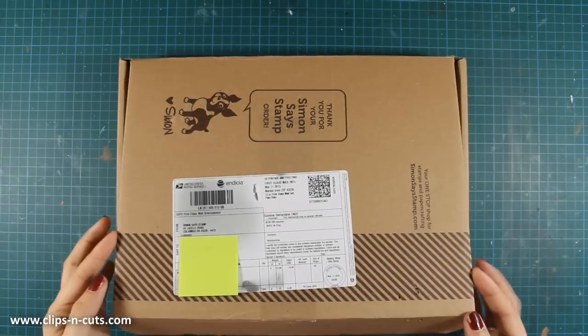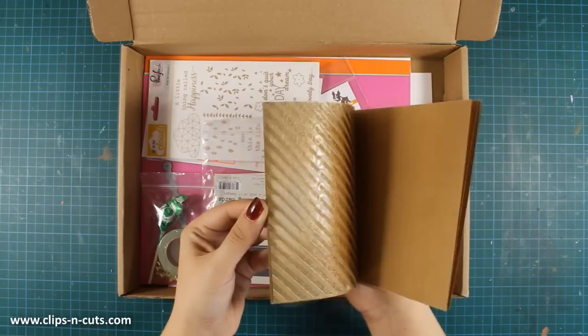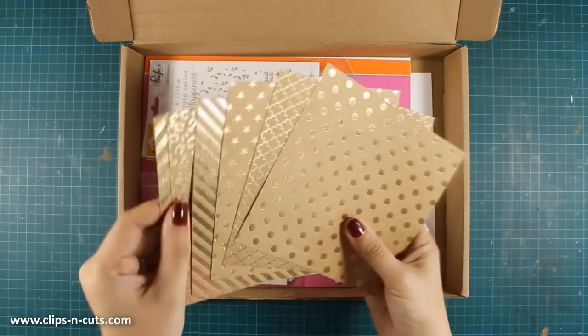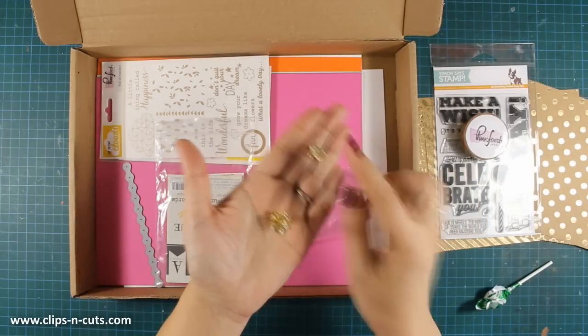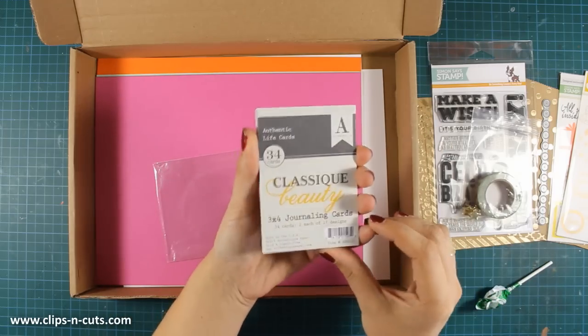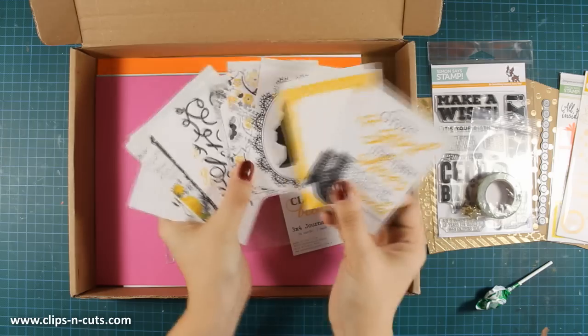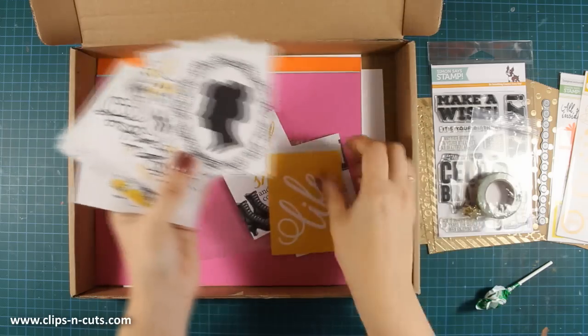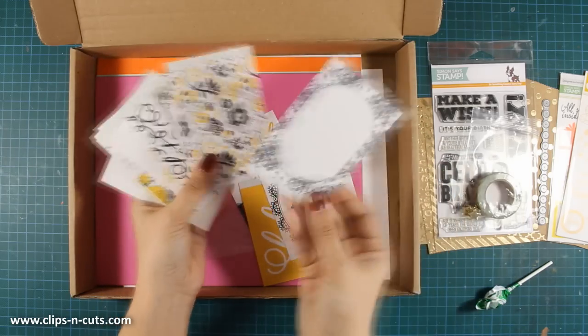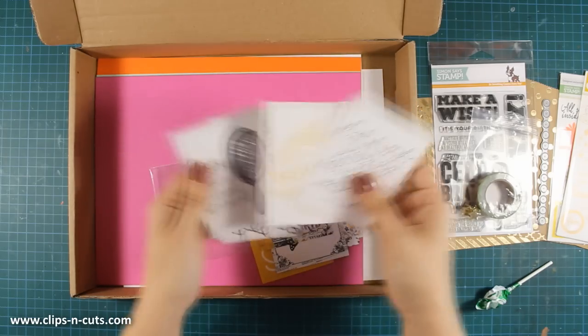Hi, it's Vicky here and today I'll make two cards combining two card kits by Simon Says Stamp. From the April card kit I'll be using these craft pattern papers — they have gold foil details and are just gorgeous. I'll also be using these star gold brads and a booklet from the previous March card kit. These are great for project life or pocket albums, but I'm going to show you how easy they can work on a card. I've chosen a few three-by-four papers and I'll create two cards.